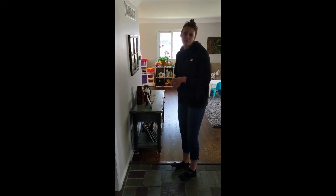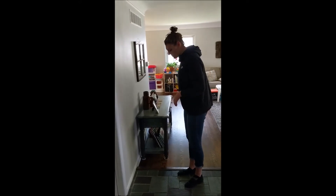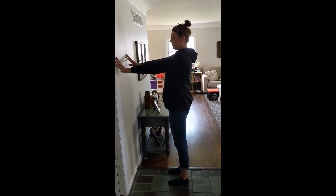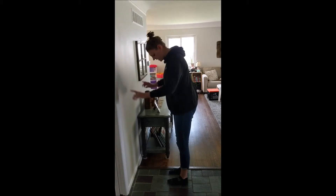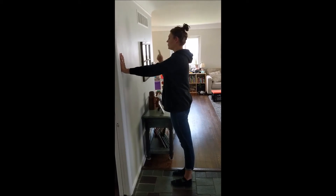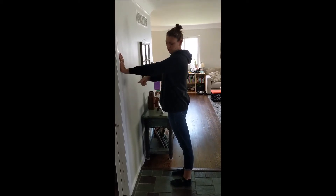All you need is a wall. The first thing you want to do is stand about arm's length from the wall, plant your feet, and then put your hands a little wider than shoulder-width apart on the wall and in line with your shoulders.